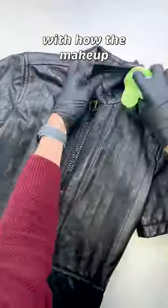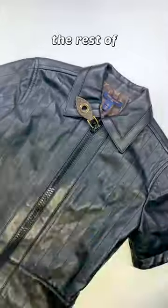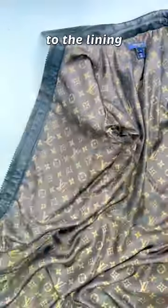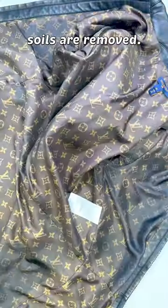At this point, I'm happy with how the makeup stain looks, so it's time to clean the rest of the dress by hand. I'll start by using the same water-based cleaner to remove dust, surface soil, and any water-based stains like food or sweat. Then I'll move on to the lining and hand-apply a dry-cleaning solvent to ensure odors and body soils are removed.